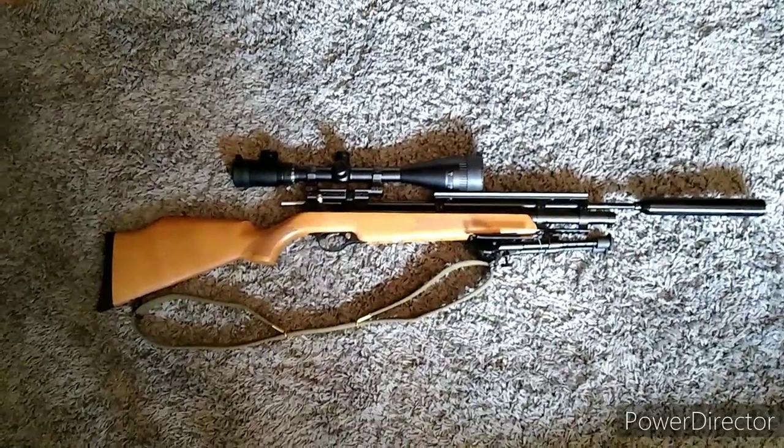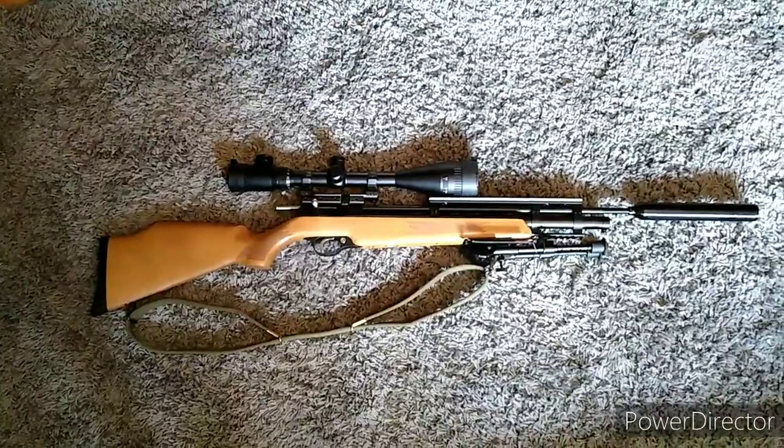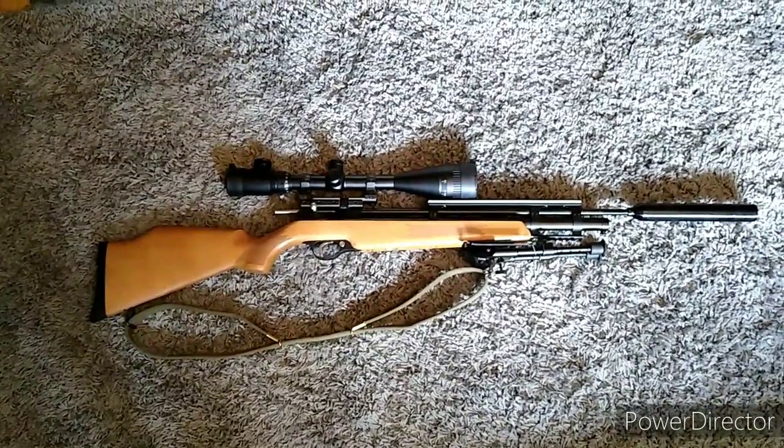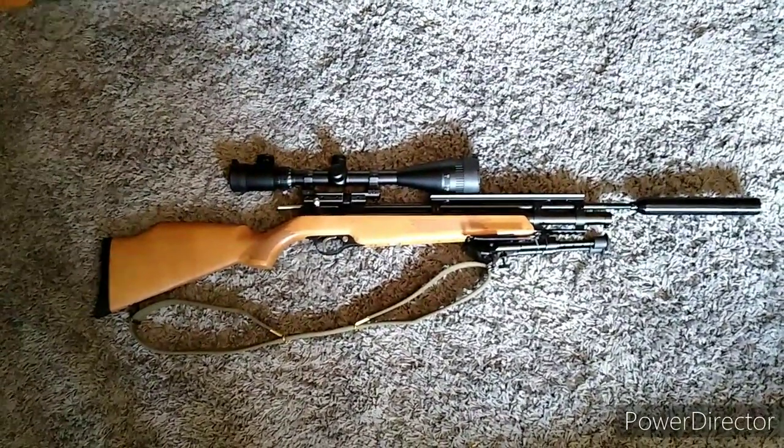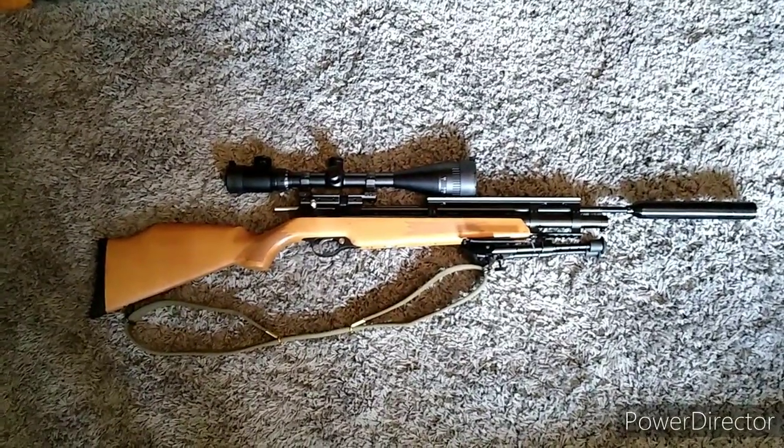In today's episode, the budget PCP build goes tactical. It's so clever — tactical. Because it's like cool, but it's tactical. So it's tactical.